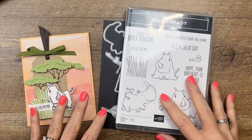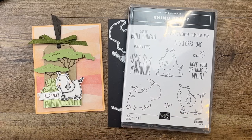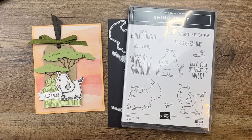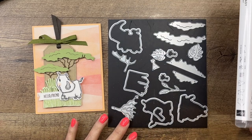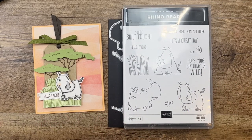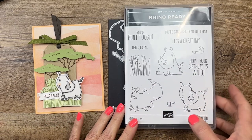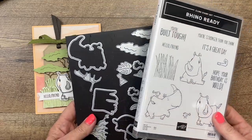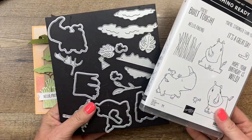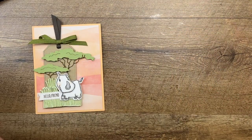Hey everybody, Erica Sirwin here from Pink Buckaroo Designs. This week I am using the Rhino Ready stamp set — this is an online exclusive bundle that you can find on the Stampin' Up! website. It's not in any catalogs but it is available online, and it's so cute. I love these little rhinos. I've got three other projects on my blog, so if you'd like to check them out, click the link here on YouTube to hop over to my blog.